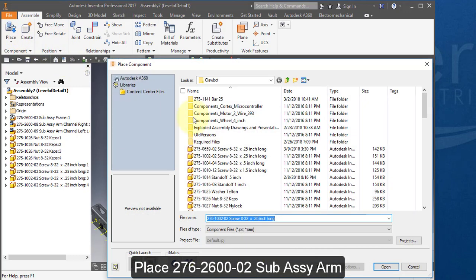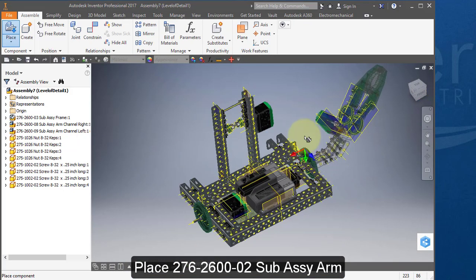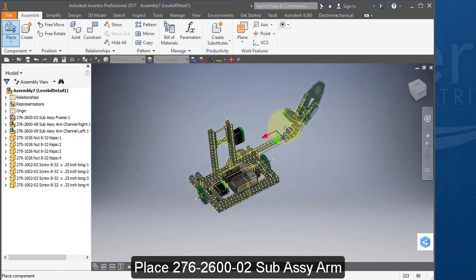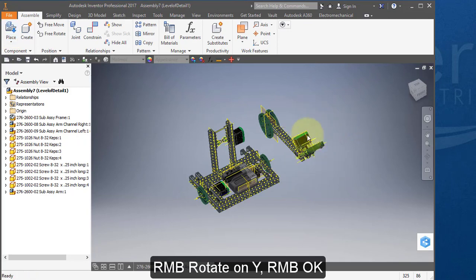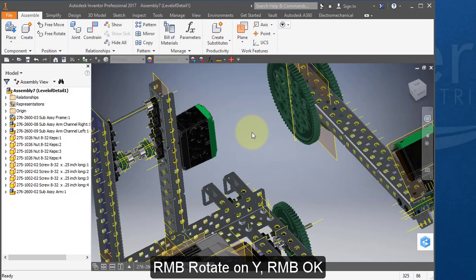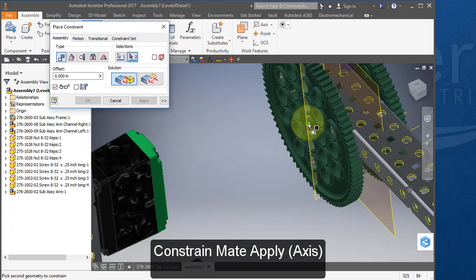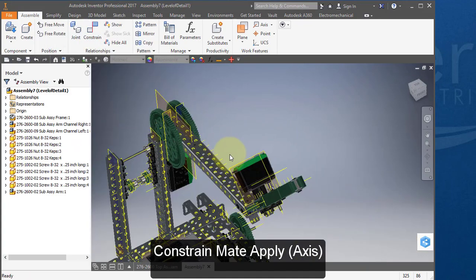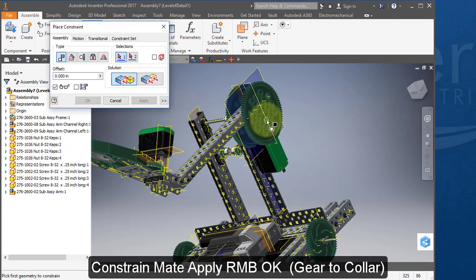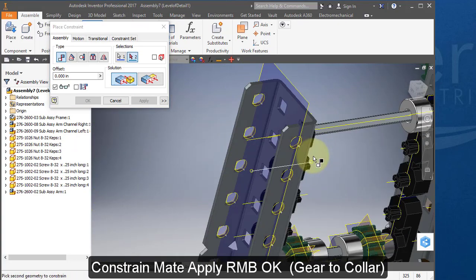Place your next component, the arm subassembly. Right mouse button, rotate on Y. Constrain this axis to the center axis of the gear. Apply, cancel. Constrain — make this surface on the gear flush with this surface on the collar.